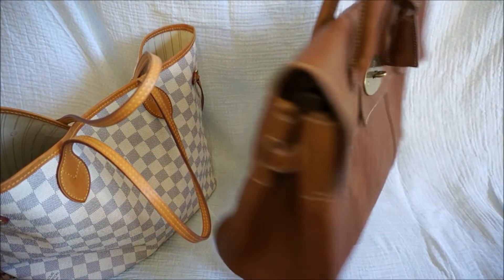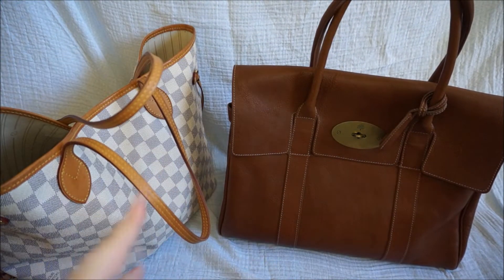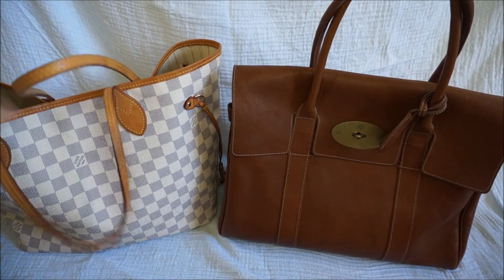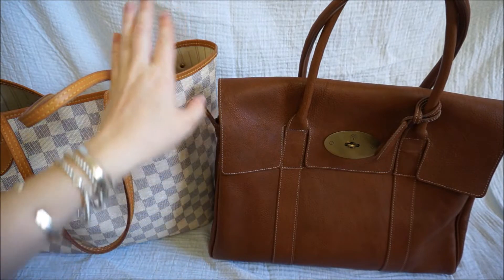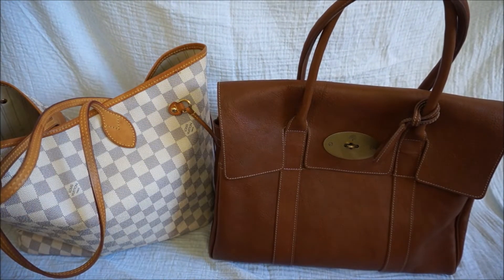They are both really nice bags. I do find that they're both about the same age — they're both seven years old. I find that the Louis Vuitton is starting to sag and lose its structure a bit more, whereas the Mulberry Bayswater is still keeping its structure. Although how much of that is because I wear the Neverfull a lot more than the Mulberry, I'm not quite sure.